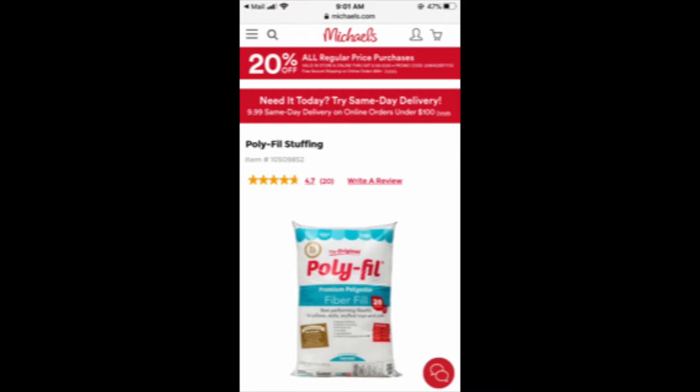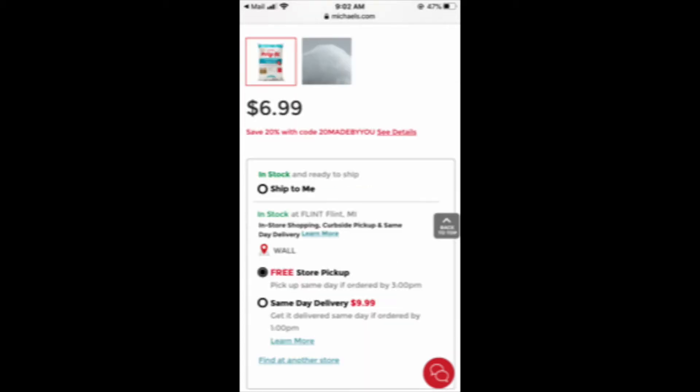I also picked up this polyfill from Michaels. It was a 20-ounce bag and I got six of them, thinking that would work — it was not quite enough. It only filled one of my cushions and about three-fourths of another. I did do Michaels pickup for the first time and it was so super easy. I paid online and you just walk in, ring a doorbell, and they bring it to you. It's amazing. These were $6.99 a piece and I picked up six of them.